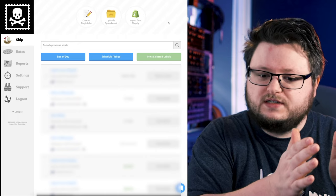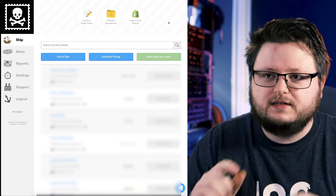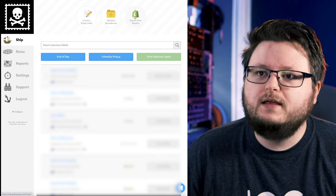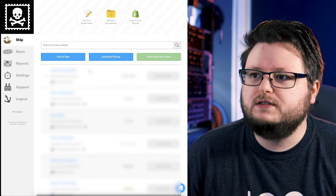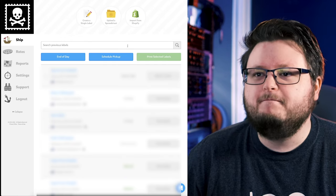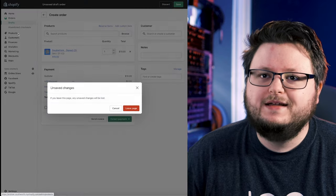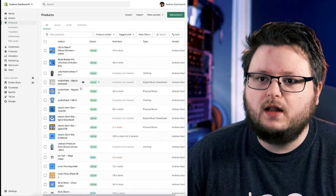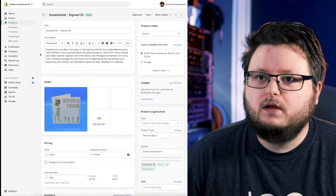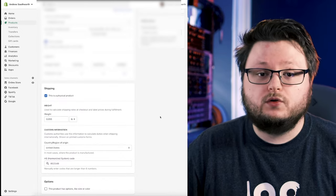These platforms get bulk discounts. Pirate Ship is free — I'm not sure how they make money, but I'm guessing they get a really good discount and increase it by about one percent, making a tiny sliver on every transaction. It integrates directly with Shopify, so I can just click 'Import from Shopify.' Since my products all have weights set up — like on my CD I have the weight of the item — it adds up all the items automatically.